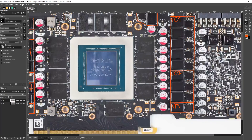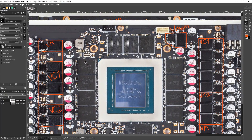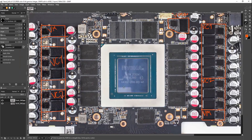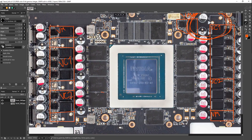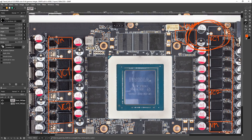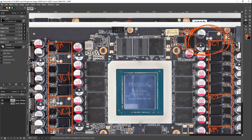The idea behind having the memory VRM scattered basically all around the PCB is that it reduces the distance that power has to travel from the VRMs to the memory modules. If you had all of your memory power delivery in one spot, the memory chip on the far side of the board would need to pull current all the way across the PCB. Depending on how much current the memory chips pull and how much cross-section the power plane has, that can translate into a significant amount of voltage drop.